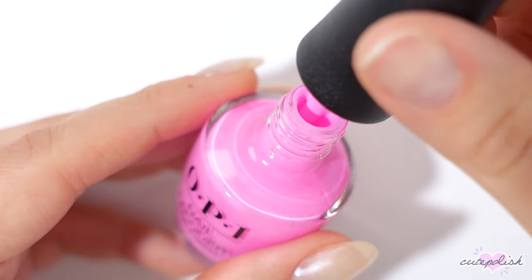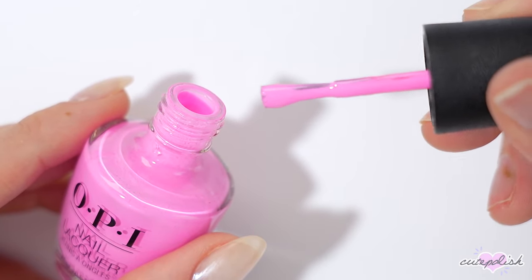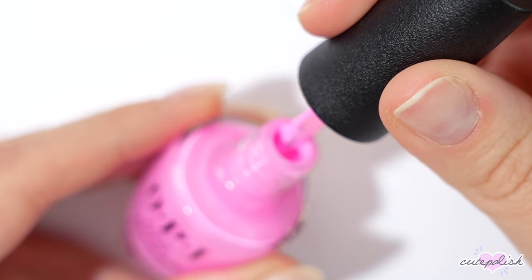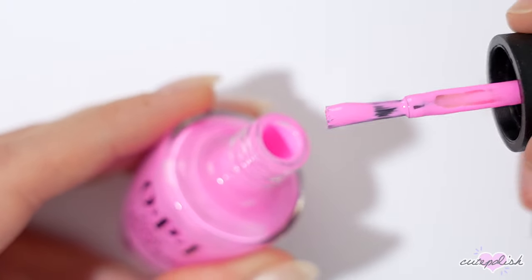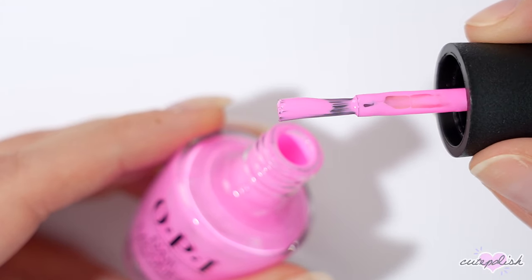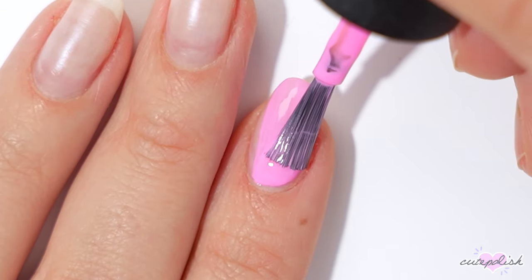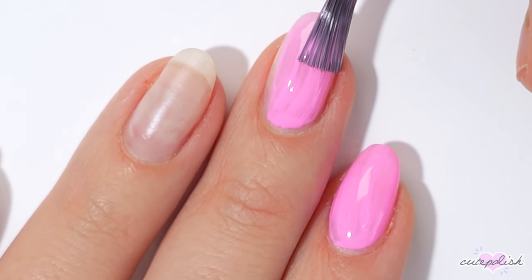One of the most important parts of painting your nails as a beginner is figuring out the right amount of product to apply. I recommend removing all the polish from the stem of the brush, then removing all of it off of one side of the bristles, and removing half off of the other side. You should have half product covering one side of the bristles — this should be enough polish to fully coat one nail with a thin layer. If you have longer nails, you can always increase the amount on that one side.